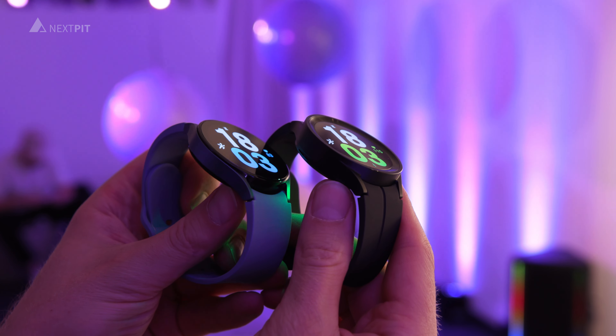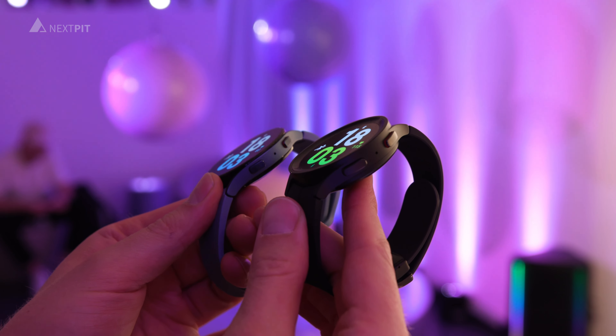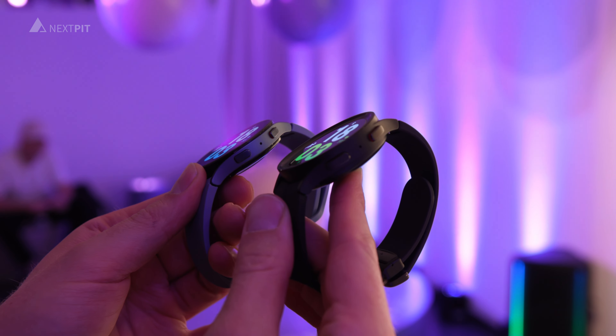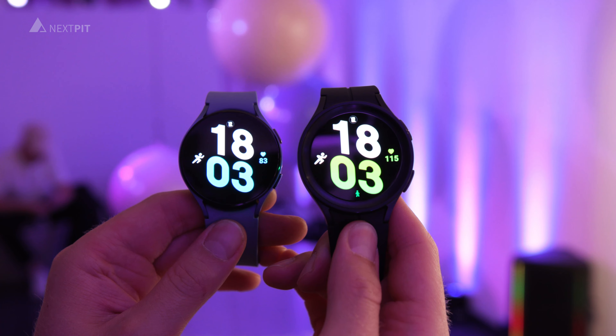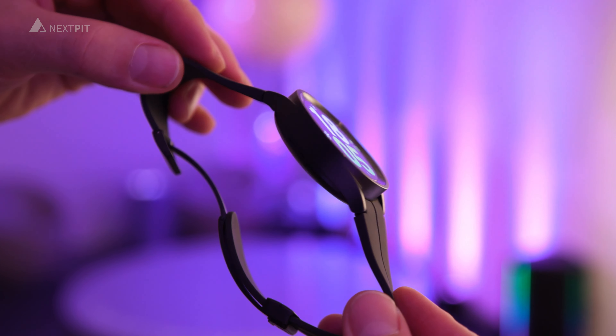With a 590mAh battery, the Watch 5 Pro offers by far the largest battery capacity in the Watch 5 series. According to Samsung, the watch should enable up to 20 hours of GPS tracking.